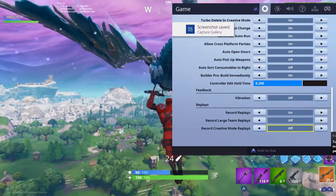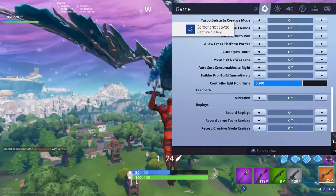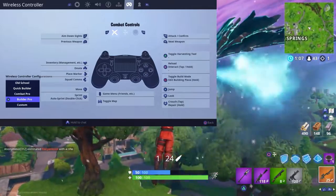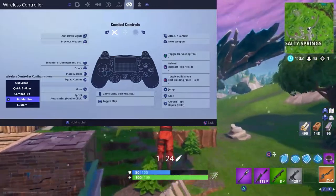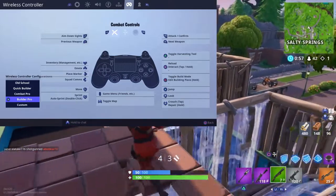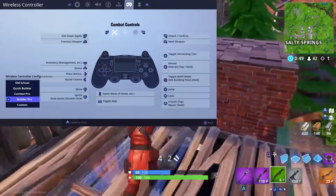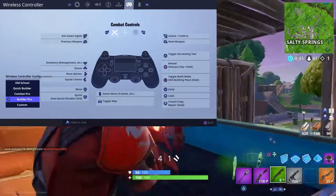Record replays and related settings — just have them off. For the combat controls, I play on builder pro which I think is the best. Just copy my controls shown on screen — I think these are the default builder pro controls. Builder pro is really good because it allows you to build faster, and with the correct sensitivity settings I showed earlier, you build even faster and can compete with PC players on mouse and keyboard.